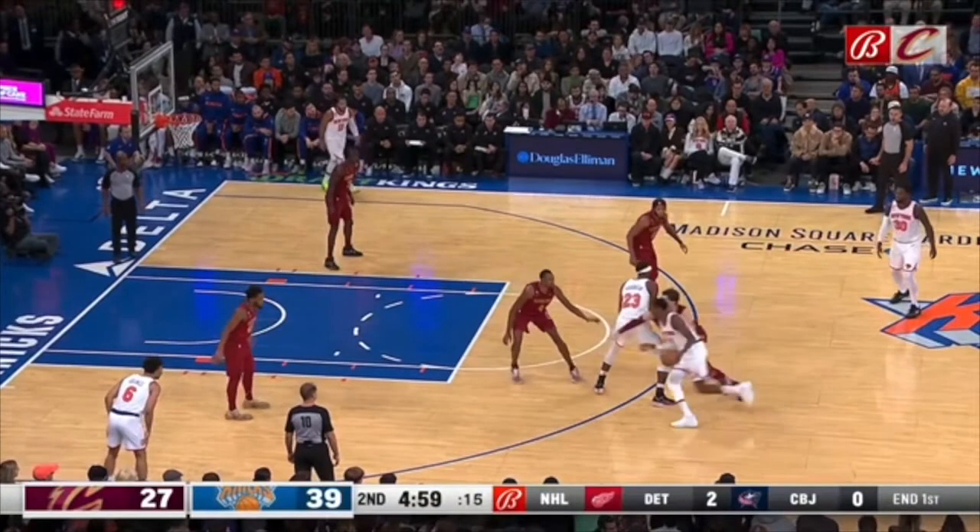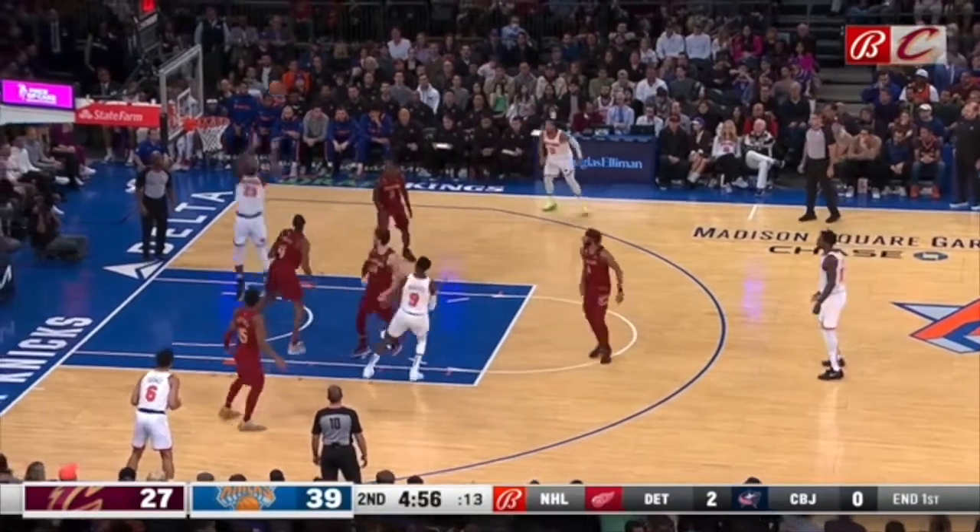Can't give up two-on-ones. Look at this — hedge. Where is Mitchell Robinson going? This backside defender can slide in very easily. You give up a two-on-one — what do you think is going to happen?